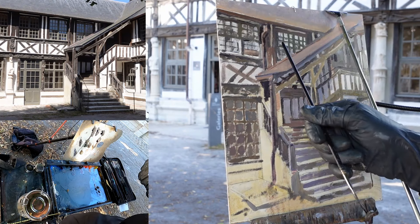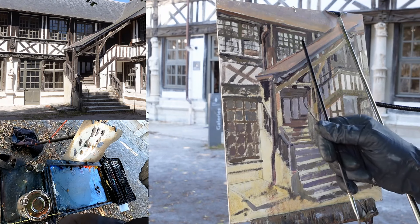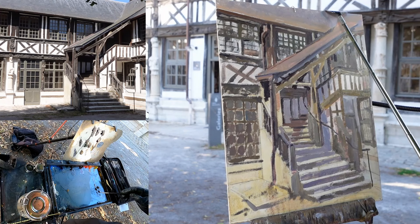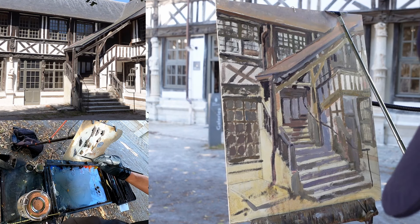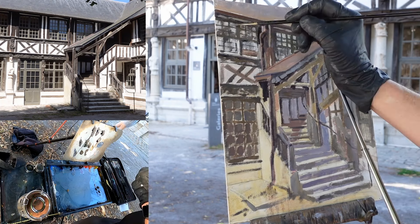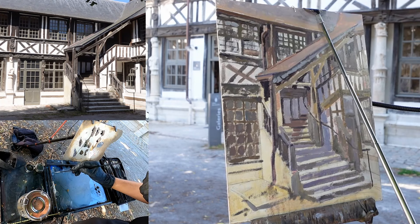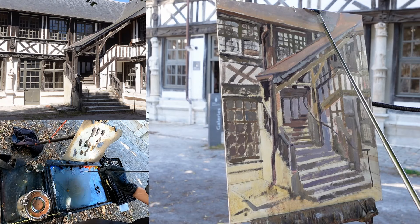Some of the windows up here are reflecting the sky, so he needs to use a little bit of that light blue-gray color to capture them.